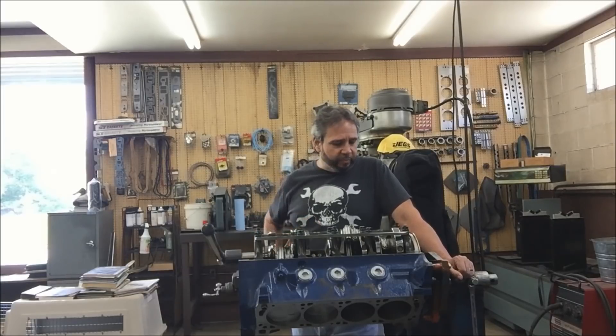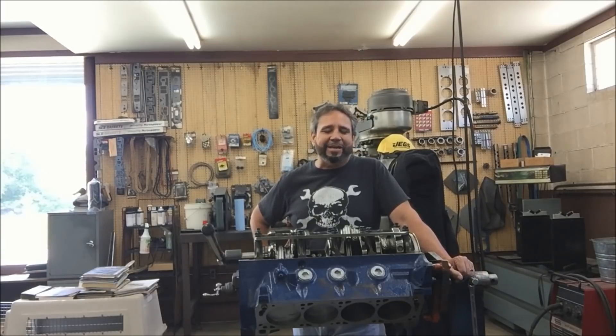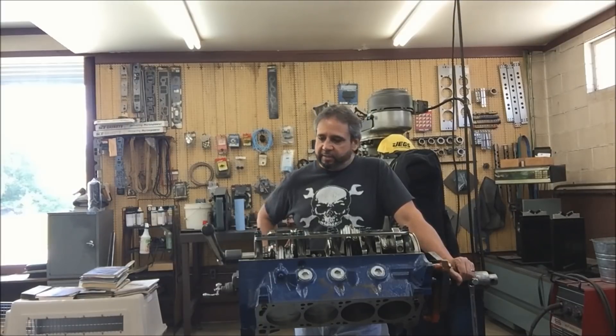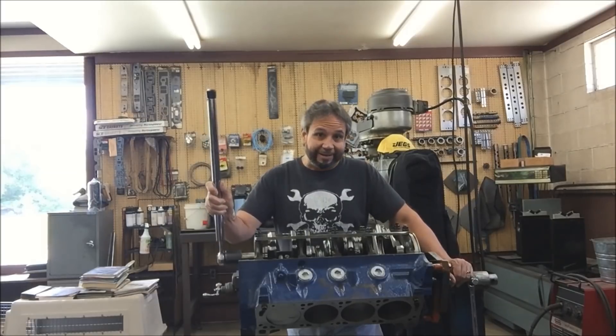I just finished torquing the rod bolts. They had the method where you could use a stretch method and angle gauge, and I just said I'm not doing that. I'm putting it together the way I've always done it — torquing it. Don's done it a million times with torquing it, and that's how I'm putting it together. Hopefully there's no issues. I don't think there will be. It turns really nice, hardly any drag on that.